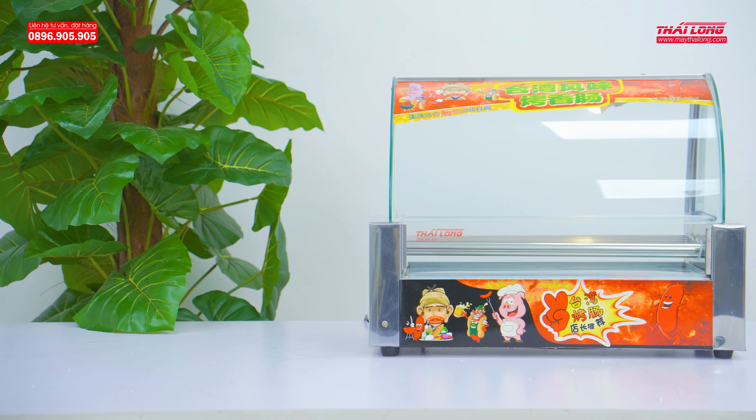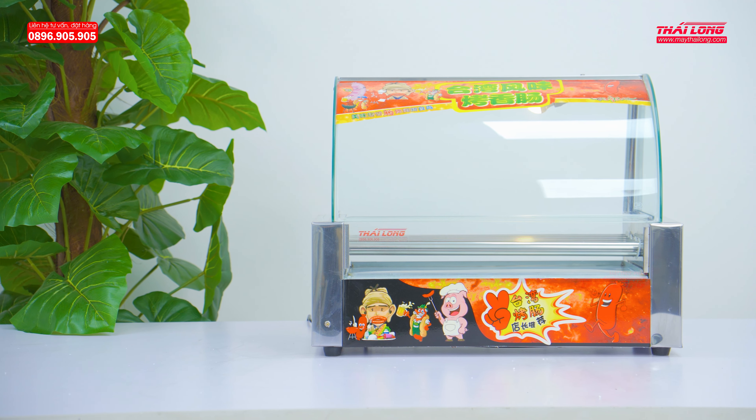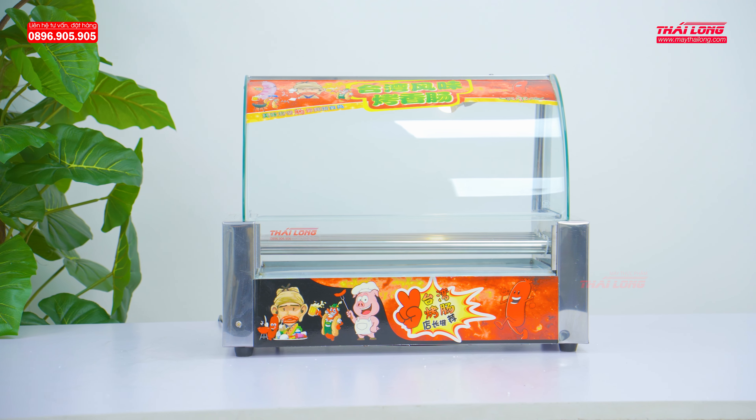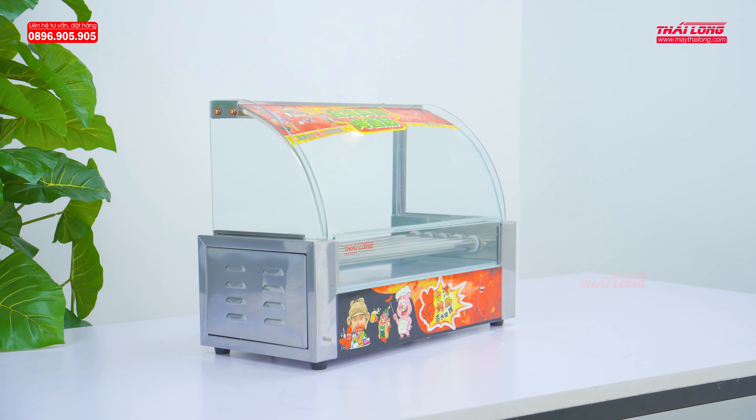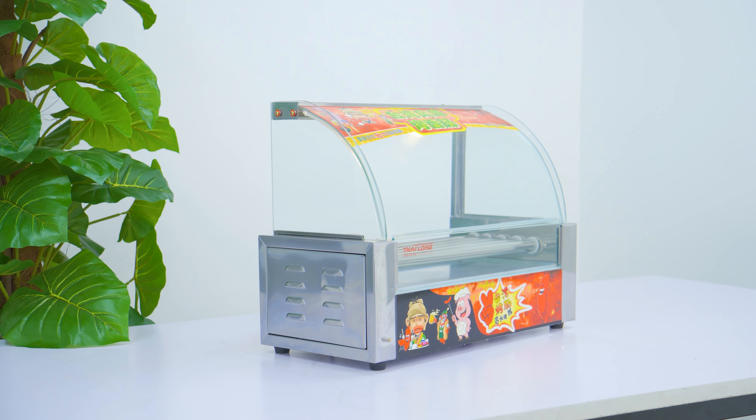It can be confirmed that the 5-rod sausage grilling machine is a product that grills sausages quickly, attractively, with minimal oil and grease, and is safe and durable — satisfying even the most demanding customers.